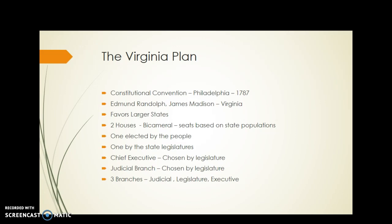It favors the larger states by giving them more power because they had more population. It creates a two-house system, or bicameral system, of legislature, and the seats are based on the state population. One house is elected by the people, while the other house is elected by the state legislatures themselves.